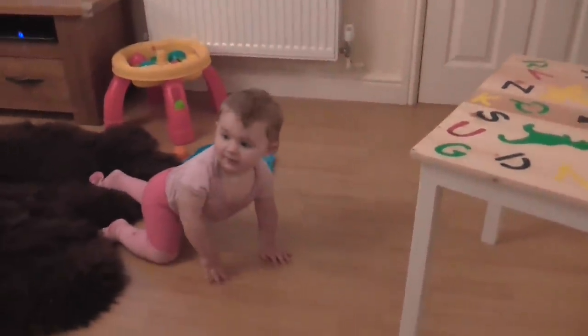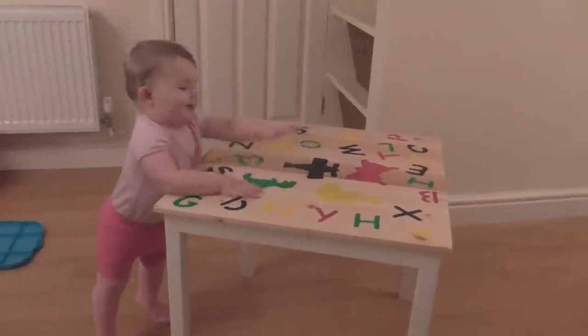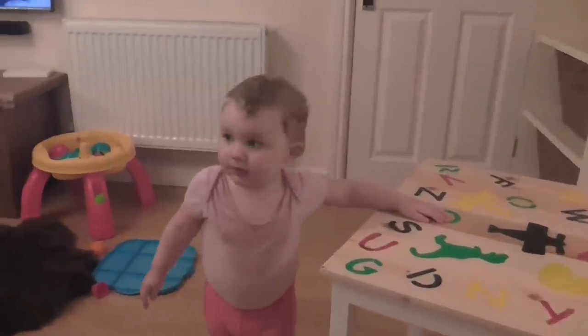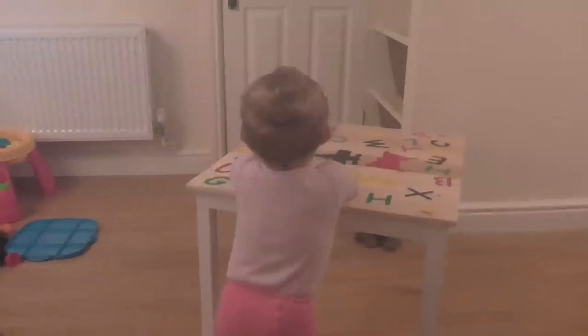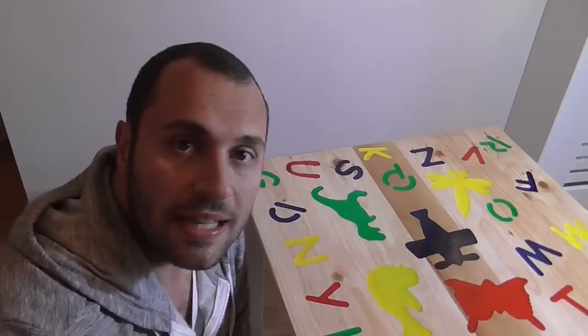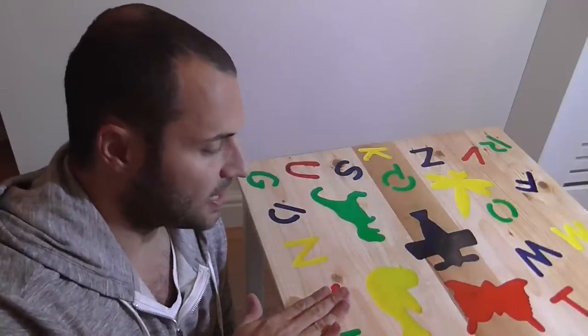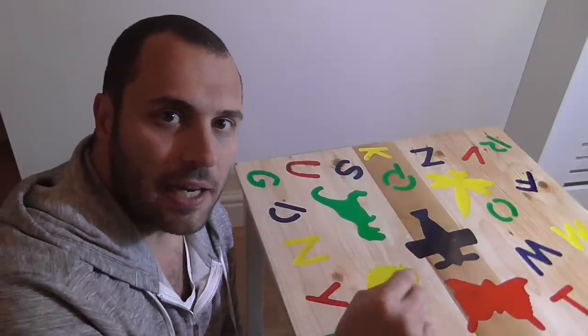Look, a table daddy made. Wow, do you like it? Yes! Clever daddy! That's the table all finished. I have to say I'm really pleased with how it came out, particularly the resin inlays, and the tung oil finish has really made the grain of the pallet wood pop.